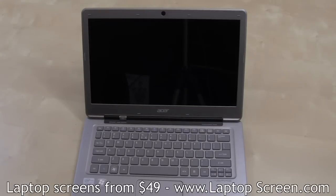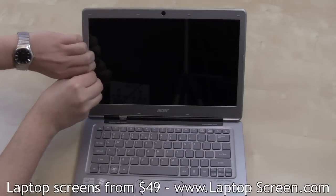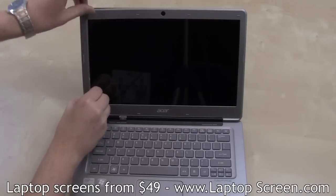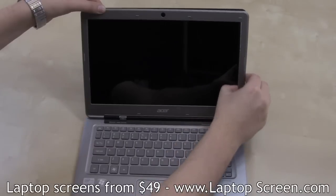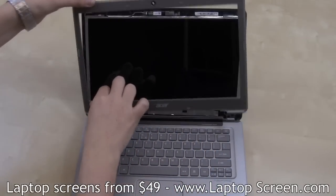There are no screws holding the bezel in place, so you can go ahead and pry open the bezel from the screen. Please be careful not to damage the plastic tabs underneath. Make sure you pull only from the inner edge of the bezel. Go around the perimeter of the display assembly, snapping the bezel off, then set it aside.